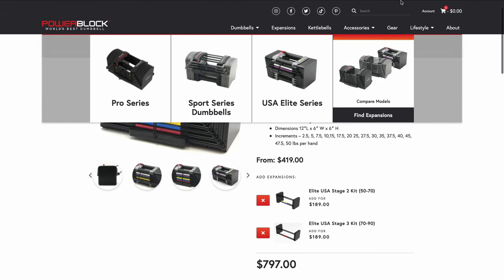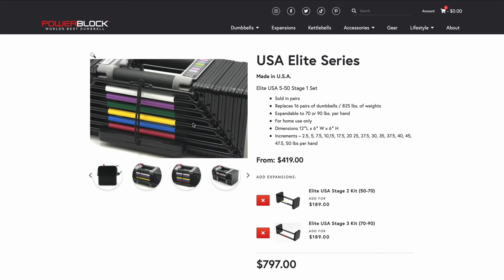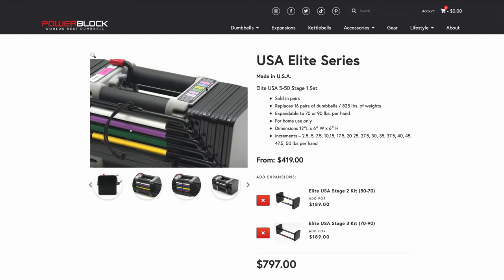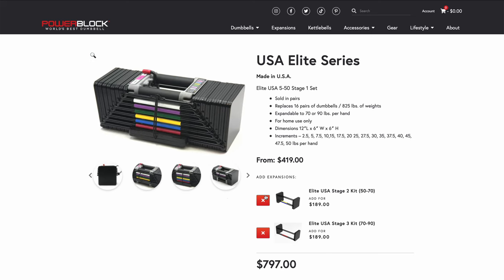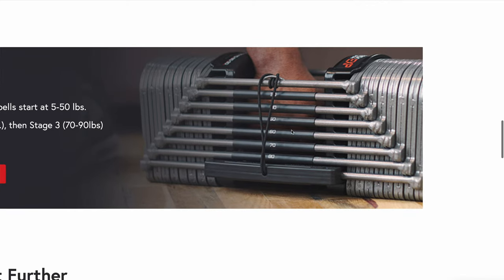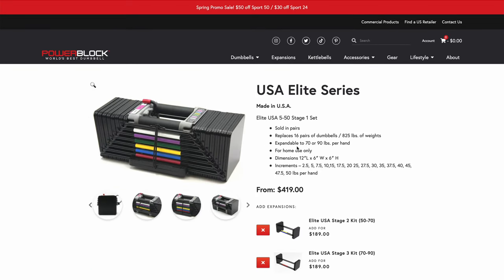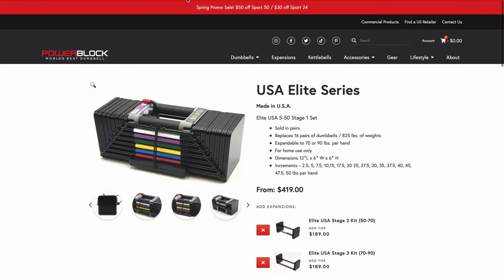My least favorite pick — unless you're on a budget, in which case it's a great option — is the classic USA Elite Series. Really just because of the design: the colors, the bulkiness, the blockiness. It looks like something out of Minecraft or a kid's toy. It has functionality and it's a good product — you'll get the same workout. But here's a great photo of the five to 90 pound Sport EXPs — that's a clean dumbbell, it looks professional. Something about building a home gym is also making it look how you want. It's part of the vibe, part of the experience.